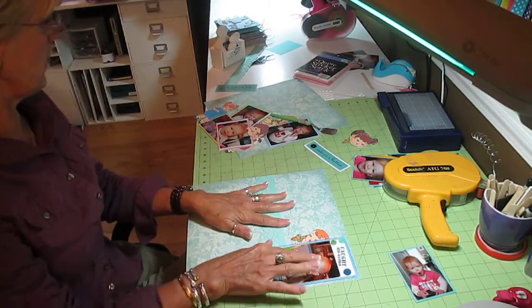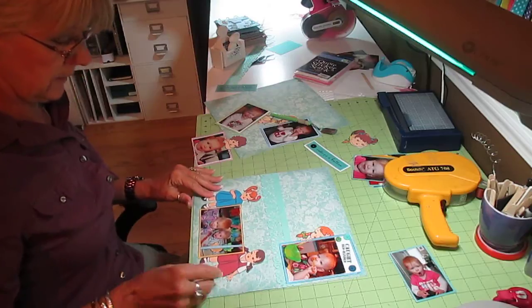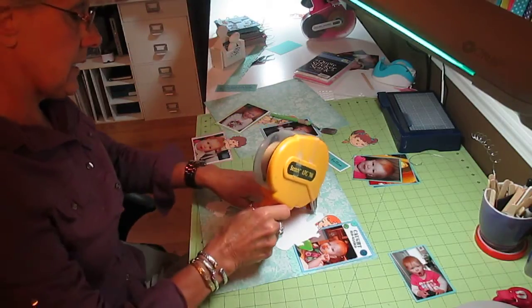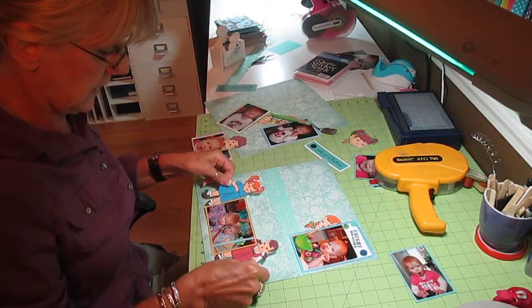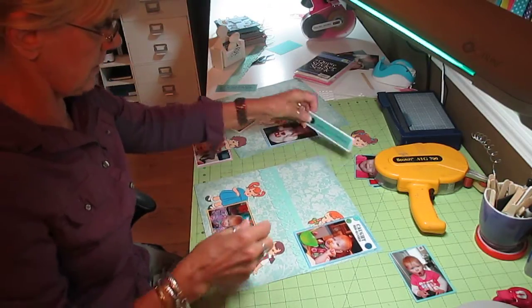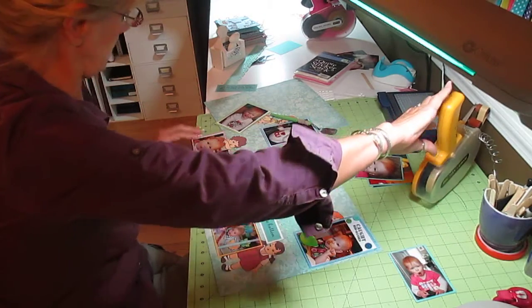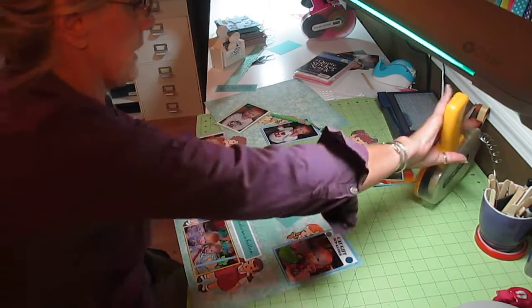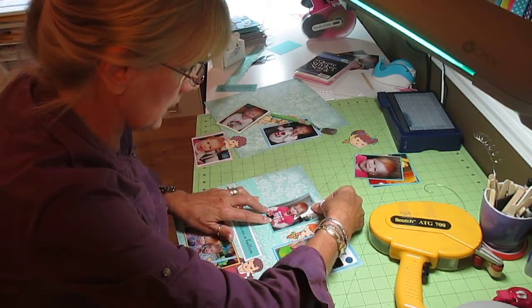I always put them on cardstock and layer them out to bring in my colors. So I've got her up here, and this is a frame with the little girls on each side. We're going to put that there — you know what, that fits right between there. I don't know if I'm going to put that there yet. I'm going to put a couple more pictures up in here. There is really no rhyme or reason how I lay them out.